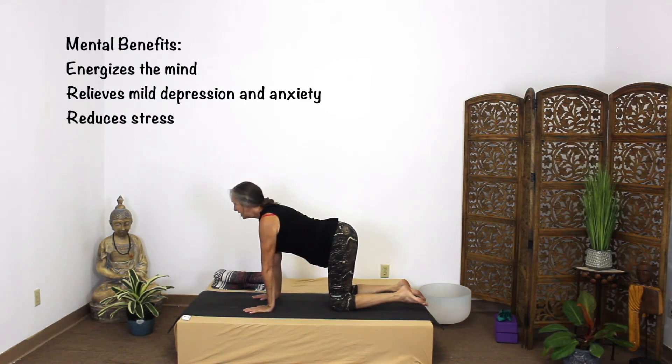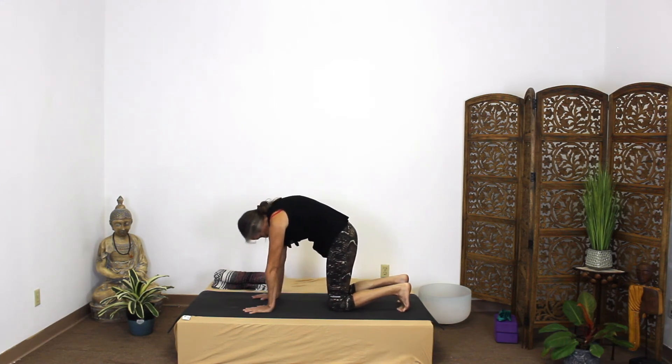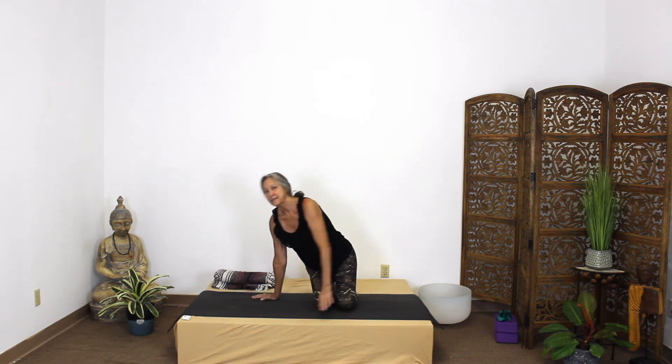We'll do it one more time. On the out-breath you tuck your toes, tuck your tail, tuck your chin, broaden across your shoulders. On the in-breath flatten your feet, arch the back and look up. And that is our Cat-Cow pose. Peace and love.